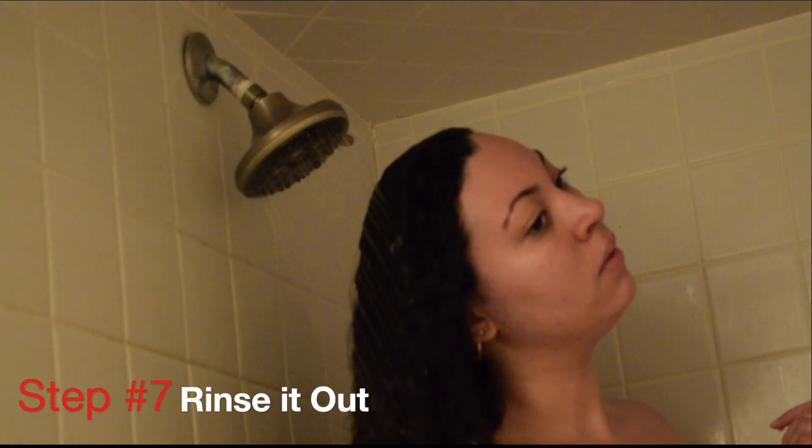Step number six is just to leave the conditioner in for five minutes. During this time you can turn off the shower and still comb out your hair if you want, but I usually wash my body and do my other shower routine during this time. It just makes it better to leave it in your hair so it really soaks up everything. Then you're going to rinse it out again.